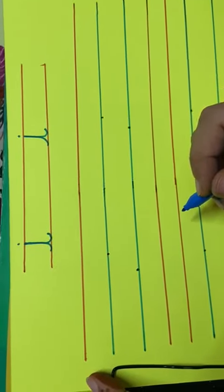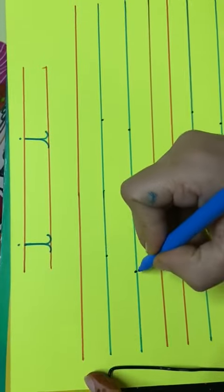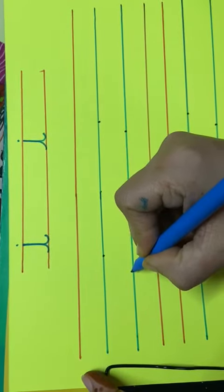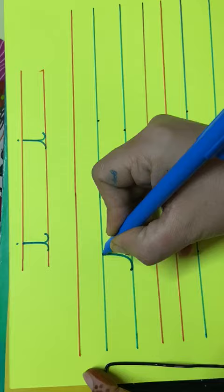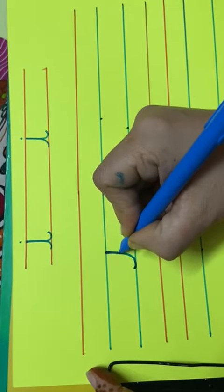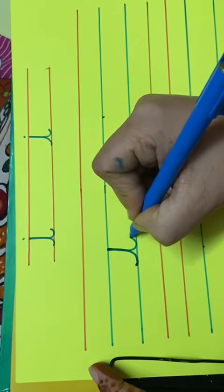Good morning students, today we are going to do cursive i. Put your pencil on the dot, make a small sleeping line, go up, touch the blue line, now come down on the same line.